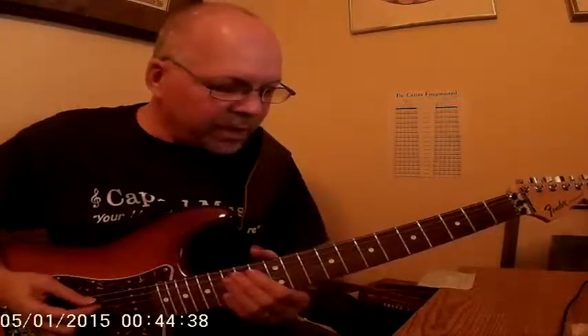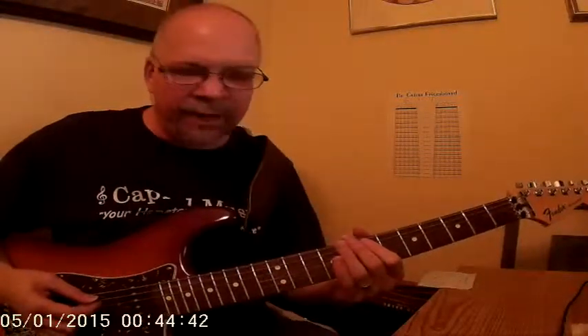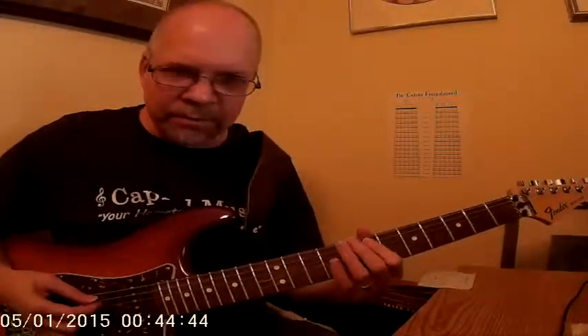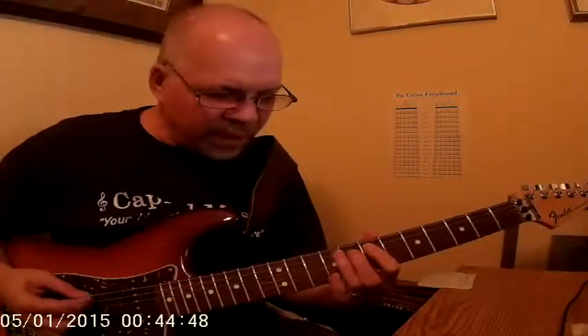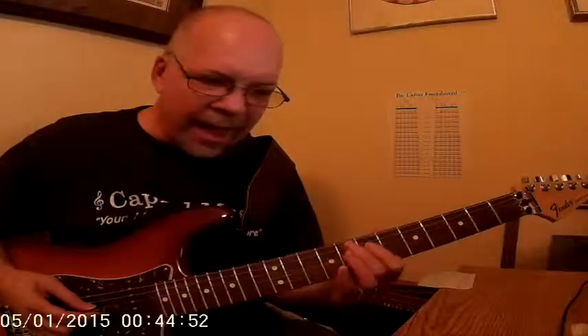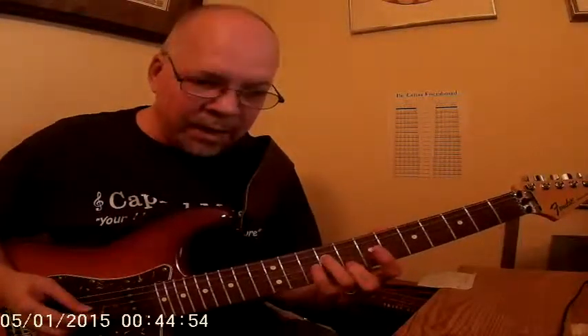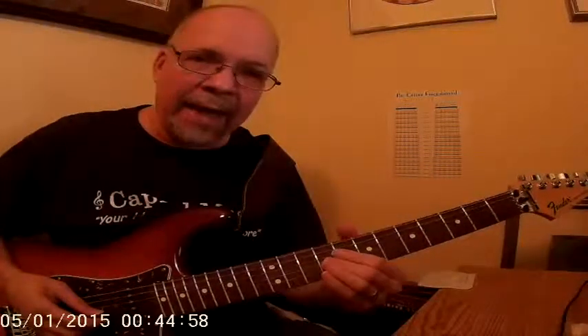We have the E Natural Harmonic Minor Scale, which has kind of an Egyptian mysterious sound. It starts off with E, F sharp, G, A, B, C, D sharp, and E.